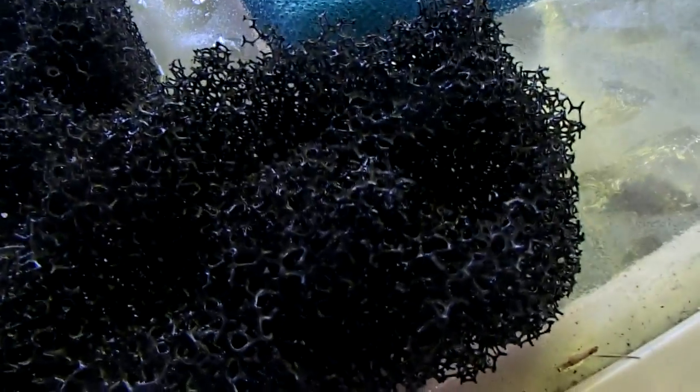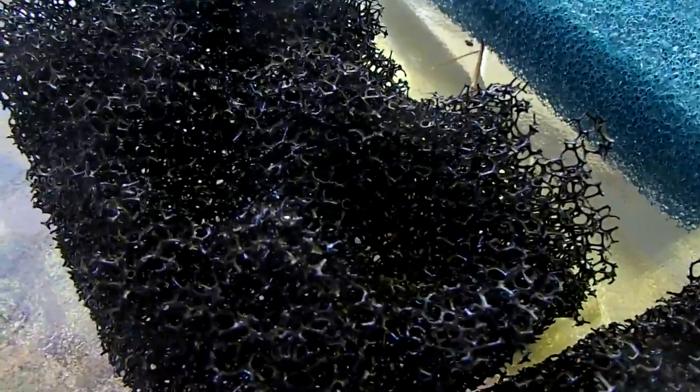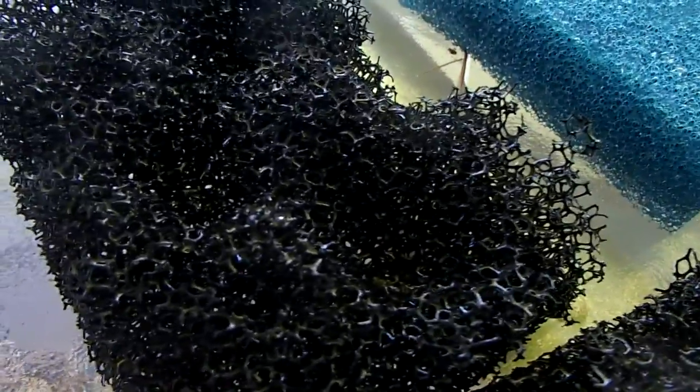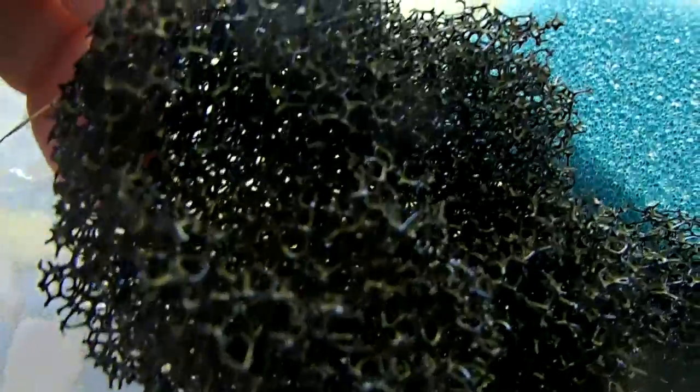Finally getting some payoff for all this testing. We were just talking about how everything looked like it was working and lasting pretty well. And then we got these coarse convoluted foams cleaned up, and lo and behold, they don't look so great. The tip of the convoluted foam is pretty much gone — it looks like a small bomb went off in there. If you could see these up close and personal, you'd see that all the tips are pretty well worn away.